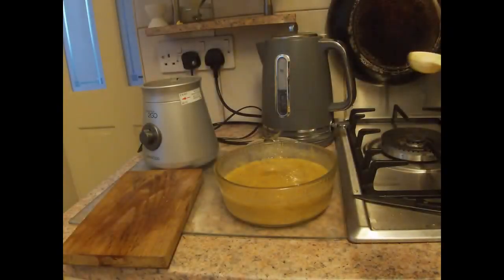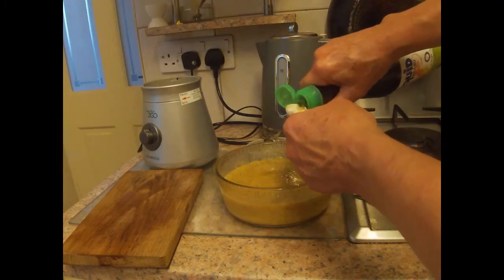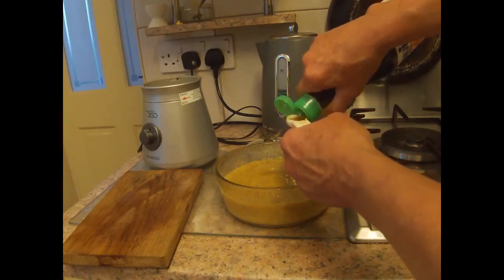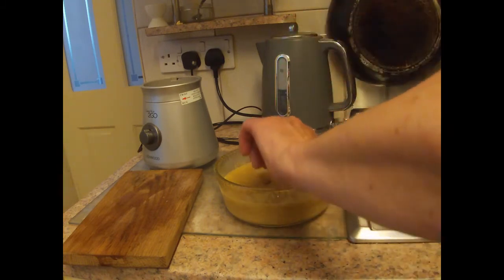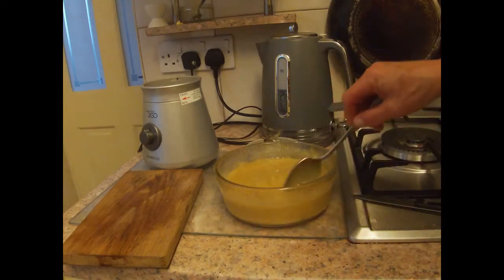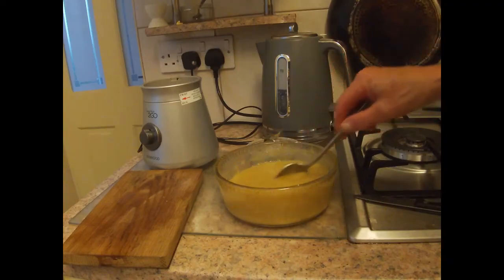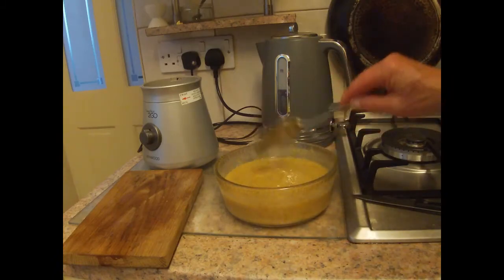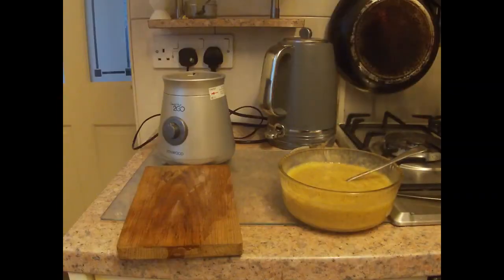We also need to add half a teaspoonful of fish sauce, which I nearly forgot. This adds to the intensity of the flavor without being at all noticeable.